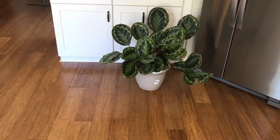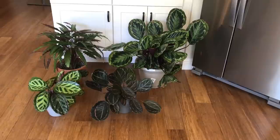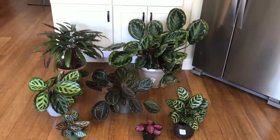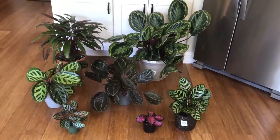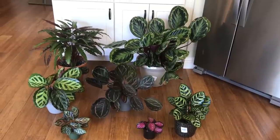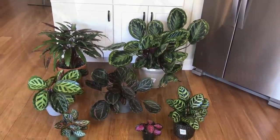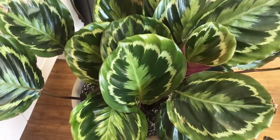Group A are what I consider easy-to-care-for Calatheas, good for beginners. All of the plants in my house underwent a lack of humidity, spider mite outbreak, air circulation issues, and fungal and bacterial mold issues in the last half year. Let's see how they came out of that stress. This first group did the best. This is my Calathea Medallion.